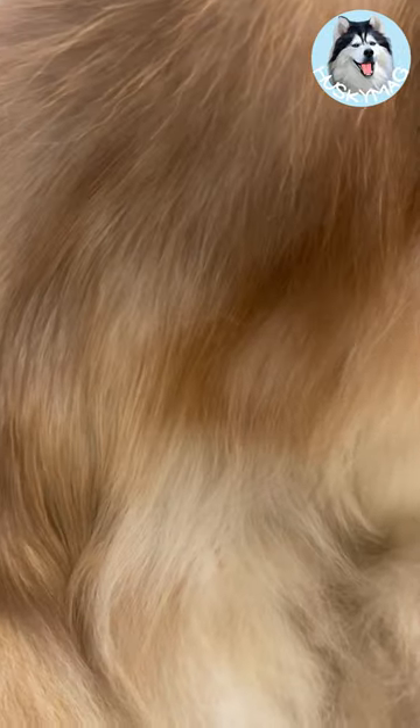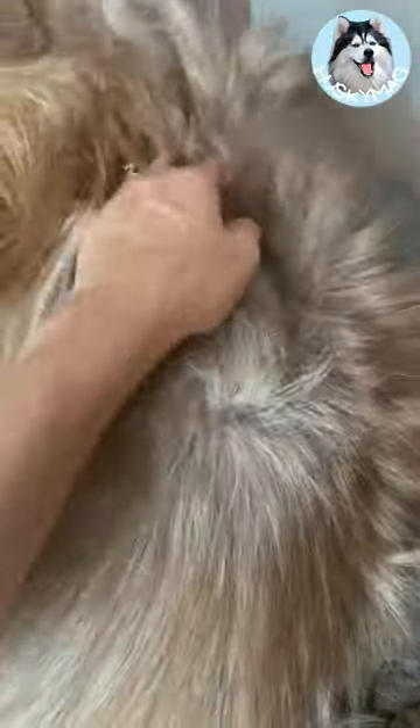Did you know regular combing, brushing, and de-shedding helps bring out the natural oils in your pet's coat, which leads to that naturally healthy shine? Not only that, but the action of brushing or de-shedding helps remove dander from the surface of the skin, which will help stimulate the skin and increase blood flow to that area.